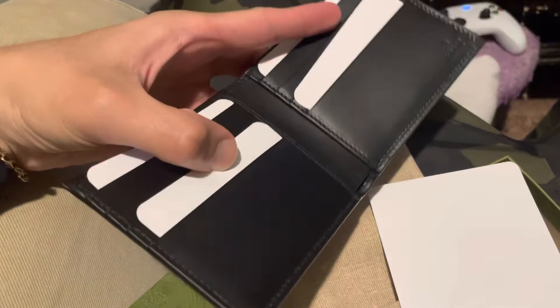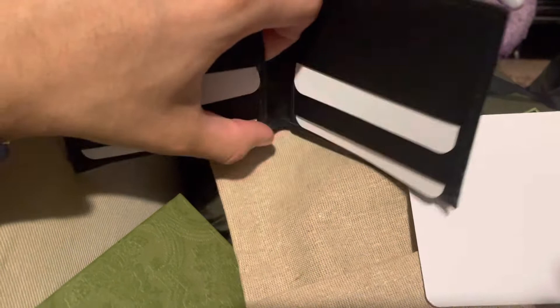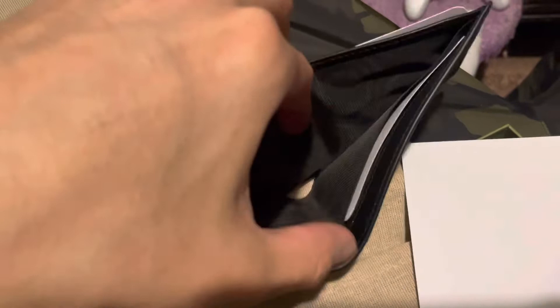You could put about 3 cards on each side, give or take. You get 3 cards on each side. Little pouches on the side right here. Get a nice little bifold in here. From what I'm told, some people put big bills in the back — like 100s, 50s, 20s — and 10s and 1s go here. From what I'm told, it's a good idea.